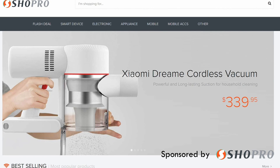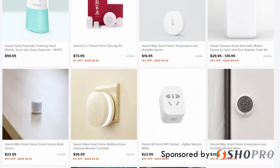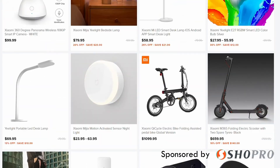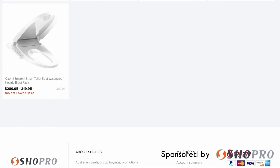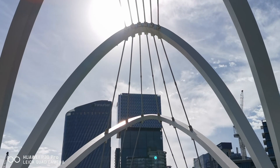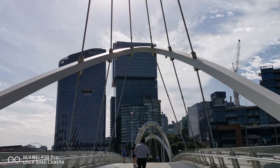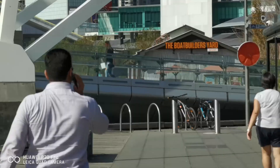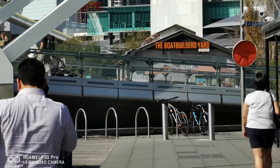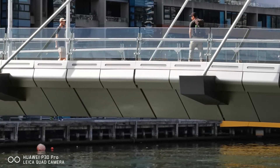Thanks to my friends at SHOPPRO, they were able to provide me with a sample copy. Please check their website regularly for great deals on smart devices — I'll have their links down in the description below. I've been using both the Mi wireless power bank and the Mi wireless car charger for the past month. The sheer convenience and portability of these devices are a great addition to any modern-day smart device setup, not to mention the great build quality and the excellent price point.